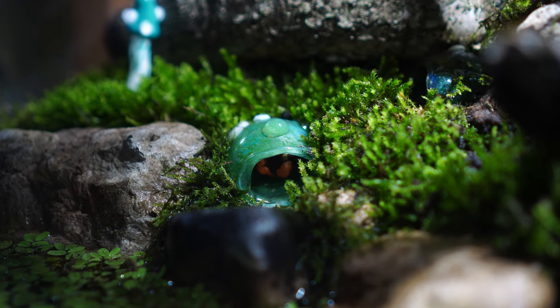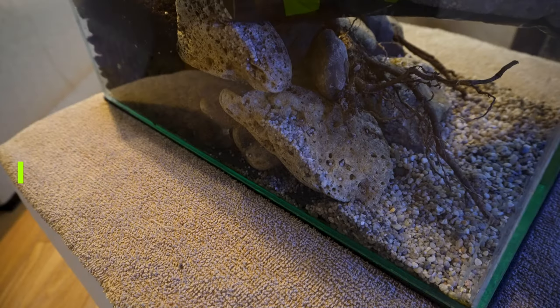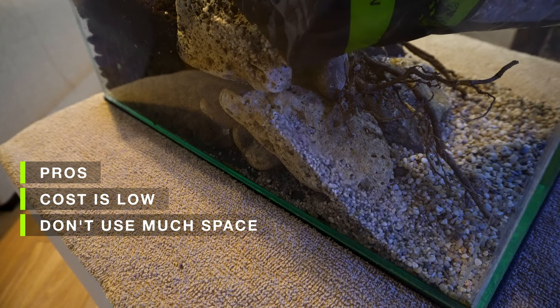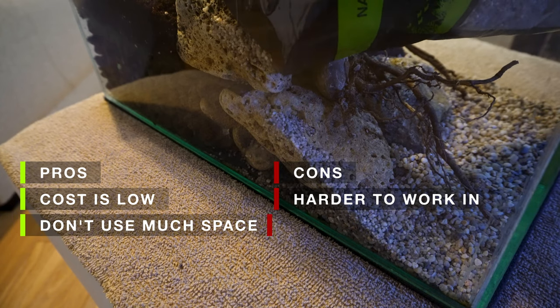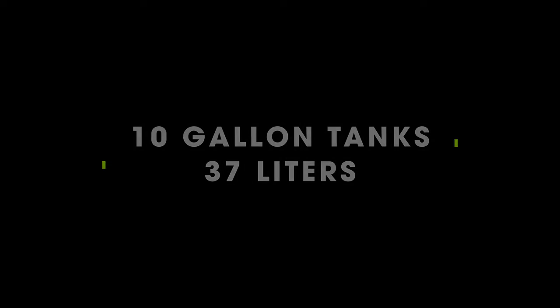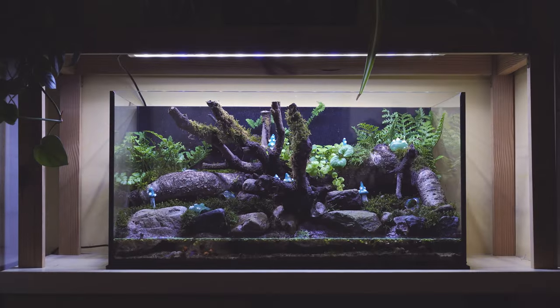If you do decide to keep a five gallon tank, even if you're really experienced, don't go more than three crabs — that's one male and two females. The pros of five gallon tanks: they're cheap and don't take up much space. The cons: they're a lot harder to work in and you'll have a lot more problems with fighting if you don't set up the correct type of tank.